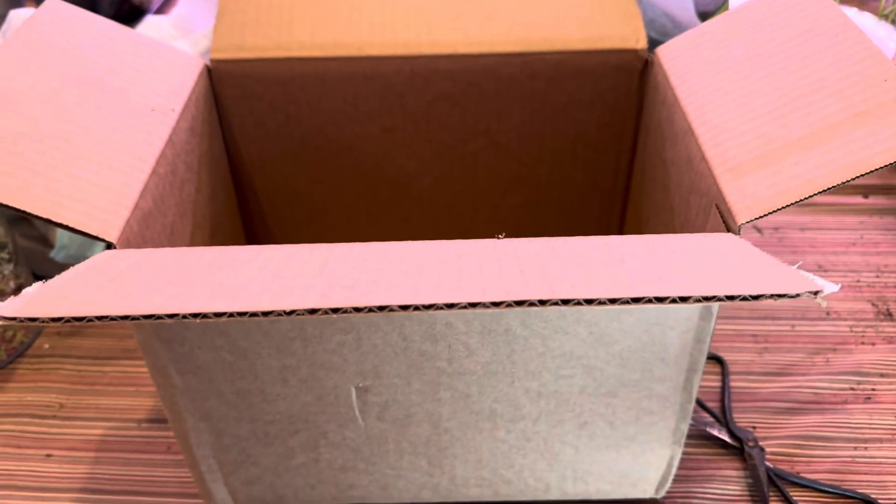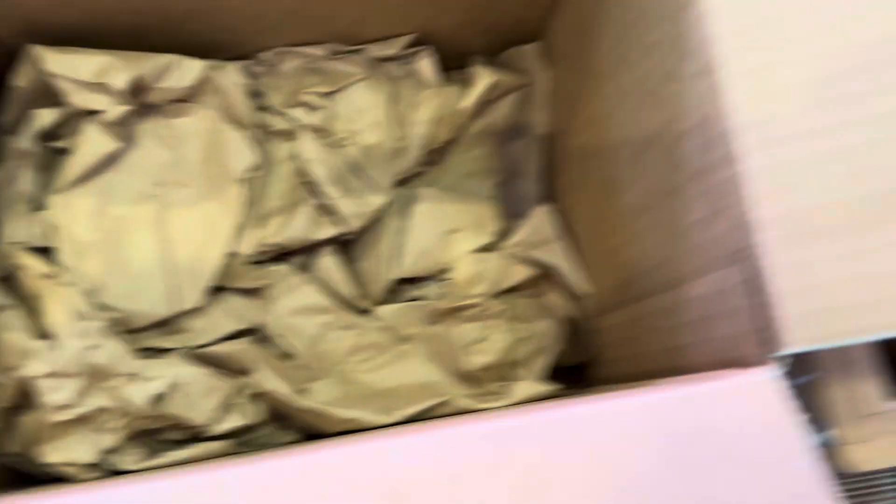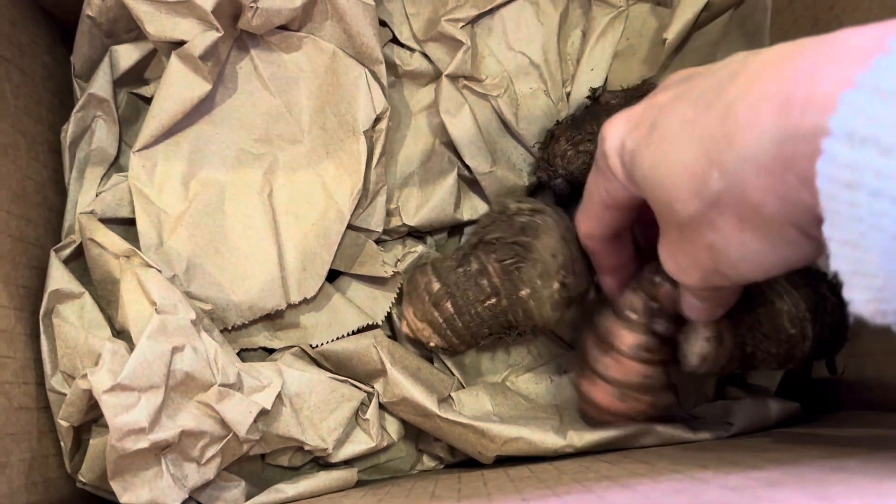I just received the perfect size box for the bulbs from the elephant ears to go in and be stored for the winter months. I'm just going to line the bottom of the box with some paper and then I'm going to place a layer of the bulbs in here.